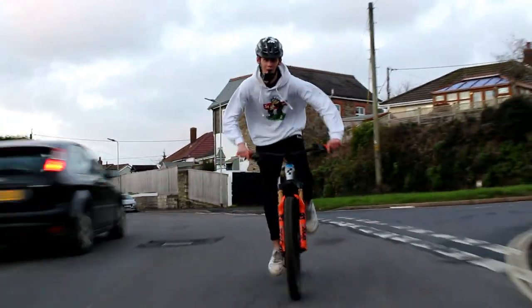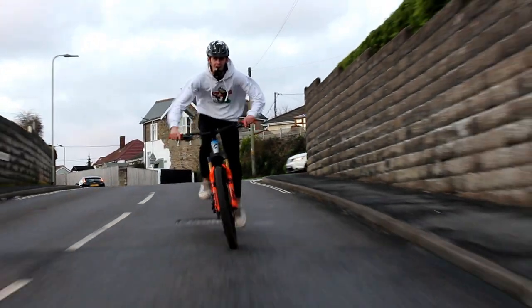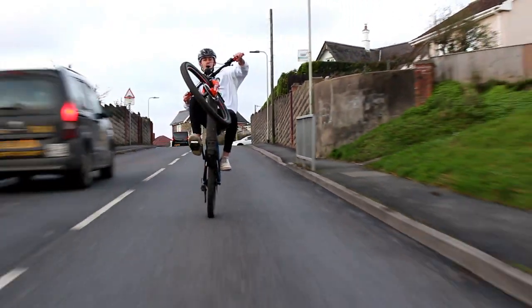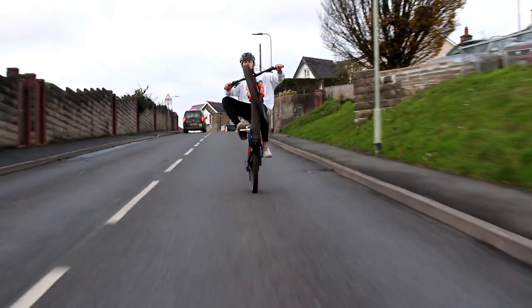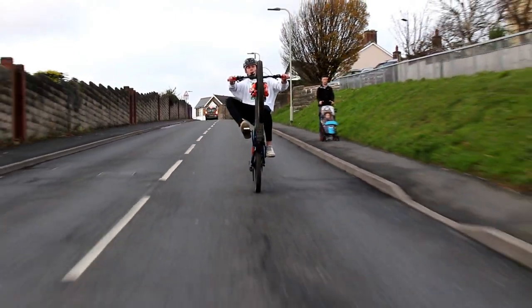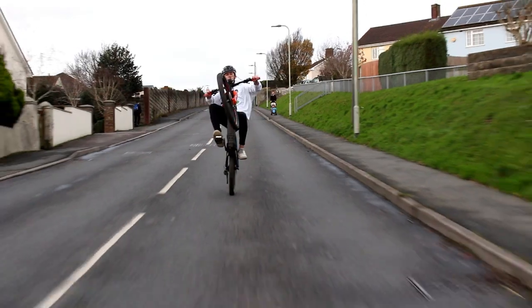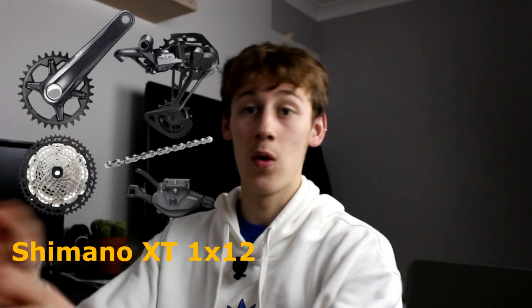Going on to the drivetrain — this is a massive thing for me. There's just something about Shimano that is so much nicer than SRAM. There are SRAM fans out there, but this is my opinion. They make XT 1x12, Deore 1x12, and SLX 1x12 as well, so if you don't want to spend loads of money on the XT or the XTR, there are options.